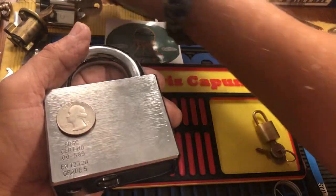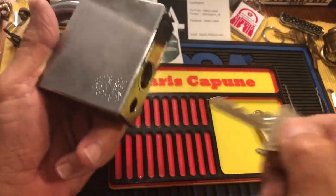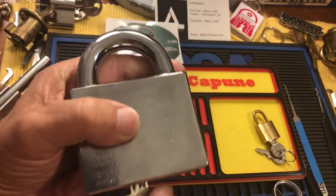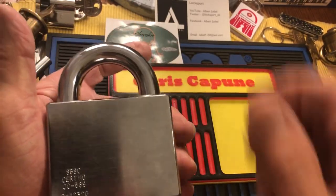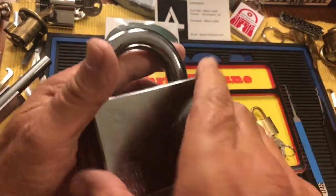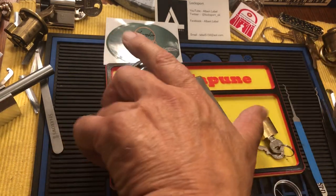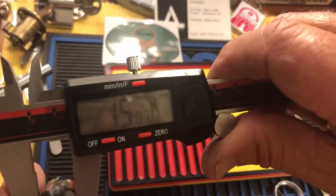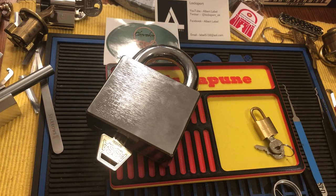It's very, very secure. It has this core — I put this core in it, which is an ASSA oval core. You turn it a half turn and the whole shackle comes out. You pay extra for that. The shackle is about 15 millimeters — pretty damn big. And because it has that nice ASSA oval core, it's not going to be picked easily.